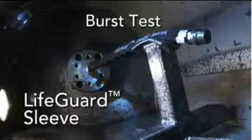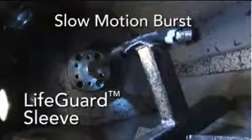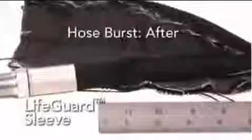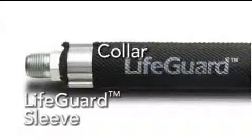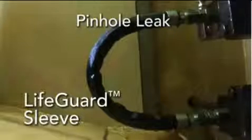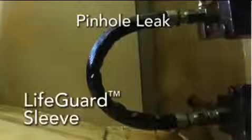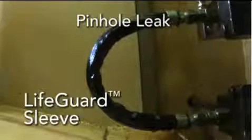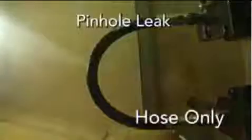The way the sleeving is designed, the first layer takes the brunt force of the failure and absorbs that, but lets some of it pass through. The second layer reduces that energy to absolutely nothing. The collar that attaches the sleeve to the hose assembly is designed to allow fluid to escape so it doesn't collect behind the sleeve and cause the sleeve to rupture.